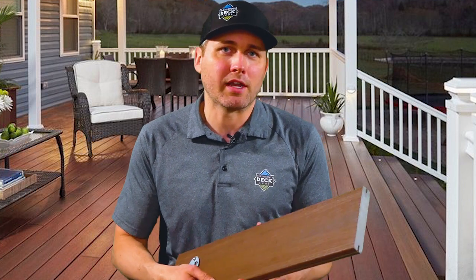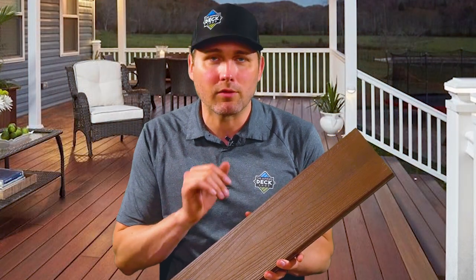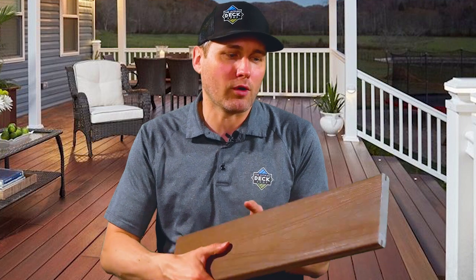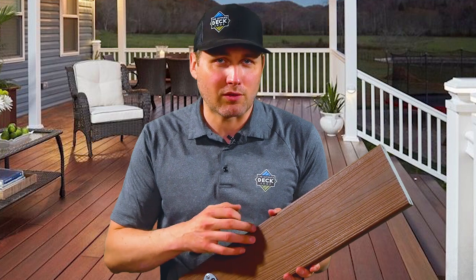When we get up to Fiberon's highest-end product, we're looking at the line they're now calling Concordia, which is broken down into the Horizon line and the Symmetry line. This one here is the Horizon line. The embossing on it is very smooth, so for looks it allows the color to really pull through, but it can be a little slippery at times — so if that's a concern, one of the other lines might be more appropriate. You do get the protective layer capped on all sides of this line, which is handy if you need to flip a board over due to some damage. The coloring that runs through this board is absolutely beautiful — on a full deck there's nothing that really competes with it.